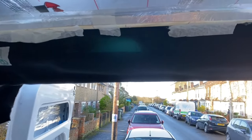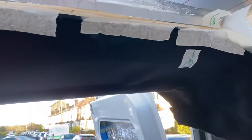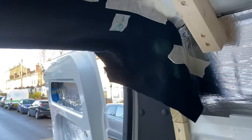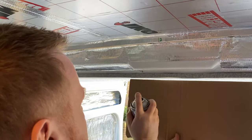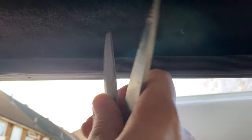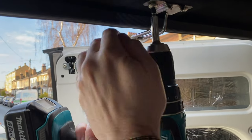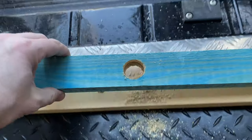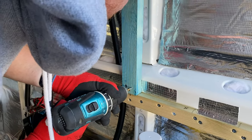I've stuck this up in place and then just marked where hopefully we'll be able to line it up, because next time I put it here it'll be covered in sticky horrible stuff on the back. A little hole for a light switch, a little hole for a large... Yes!